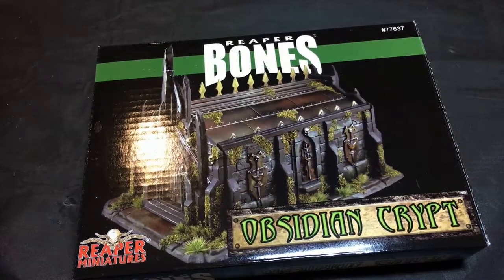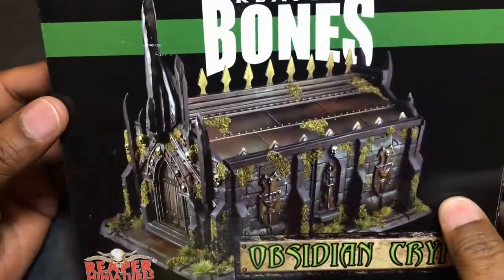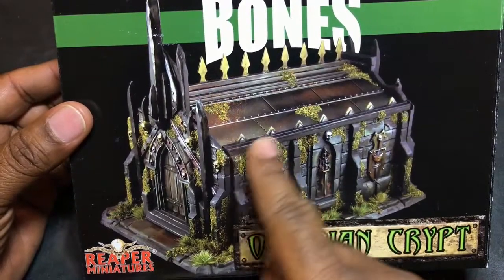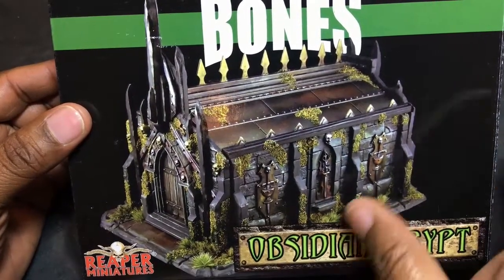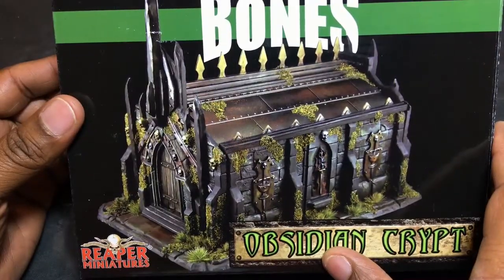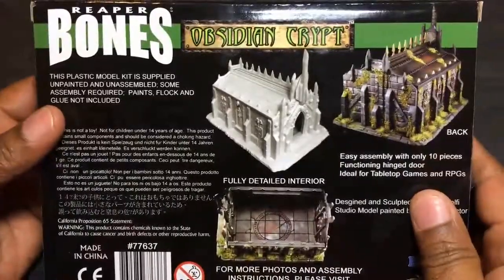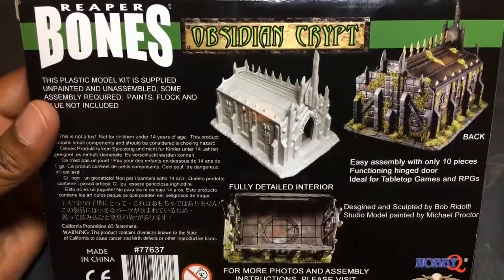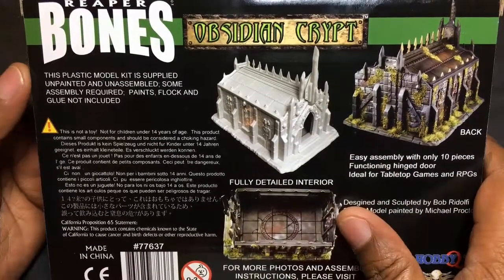Hey, welcome back everybody. We are taking a look at the Reaper Bones Obsidian Crypt. I don't think the moss and ivy detail is molded on there - we will see. I showed you guys the box in my haul video or recent acquisitions, but in this video we're going to take a look at the parts.